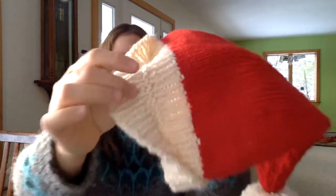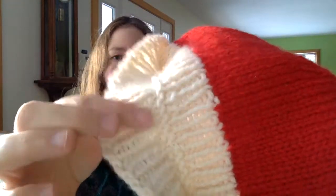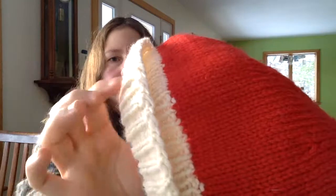I used the Knit Picks Wool of the Andes, which is 100% wool but nice and affordable. The other modification I made to this was that I included a folded-over brim, so you can see the row of purl stitches here. That makes a natural fold, and that makes a nice thick, cushy brim that stands out from the body of the hat when you have it on, like this.